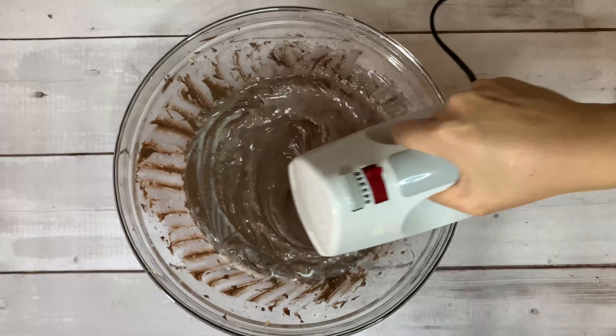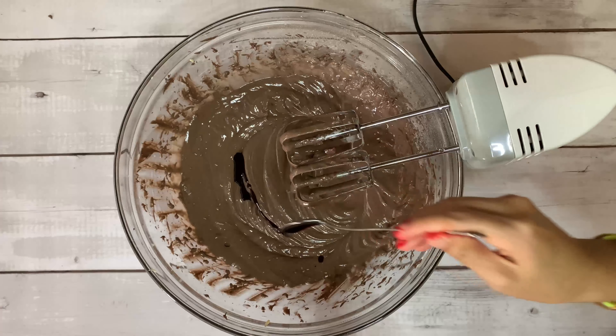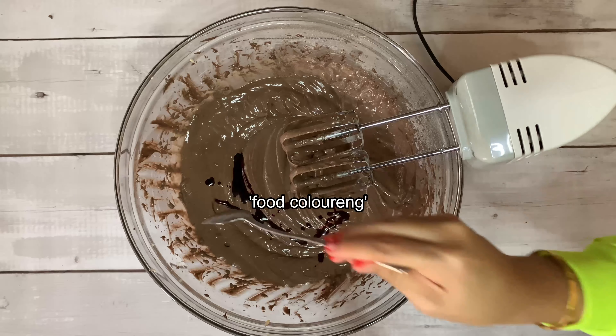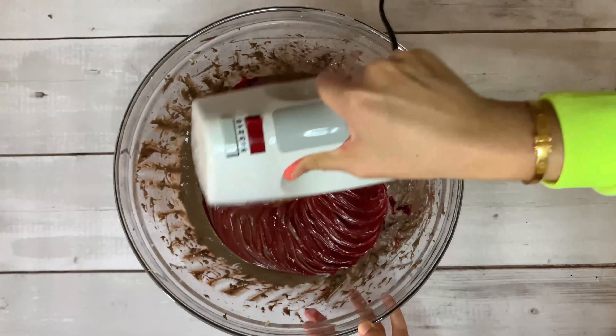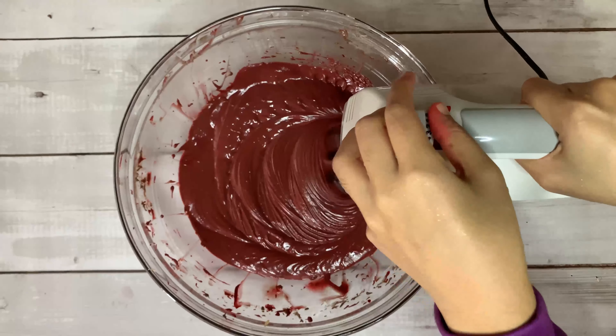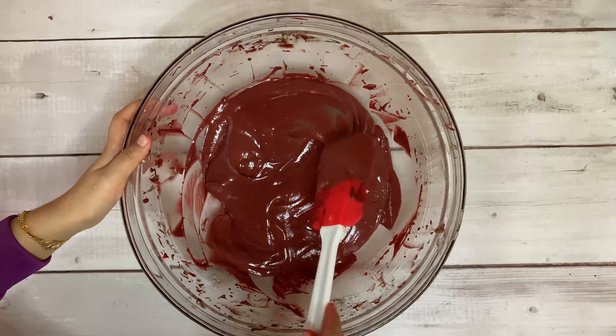Then add your food coloring — 2 tablespoons of food coloring. I just noticed in the video I actually used only 2 teaspoons of food coloring, but it turned out okay because I already ate it and it's delicious!